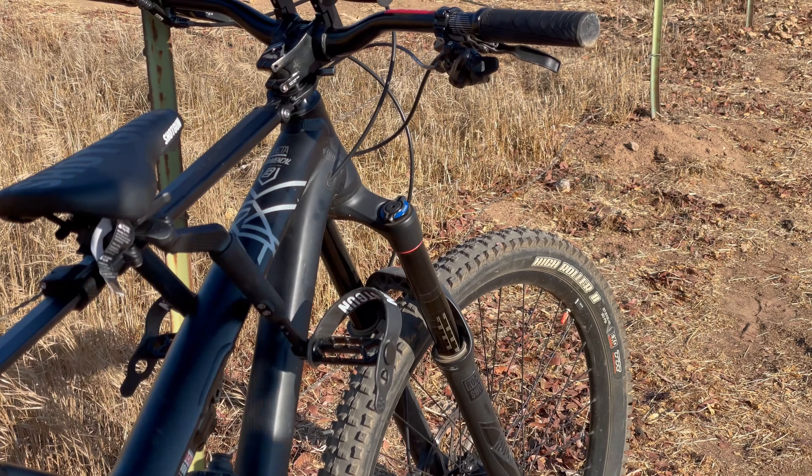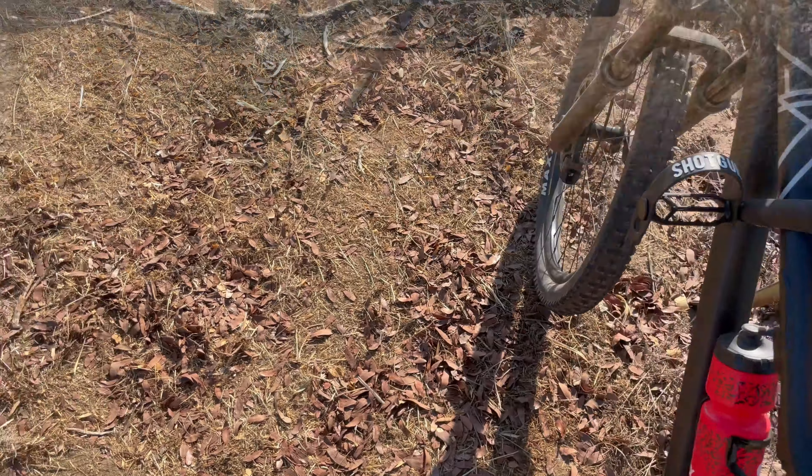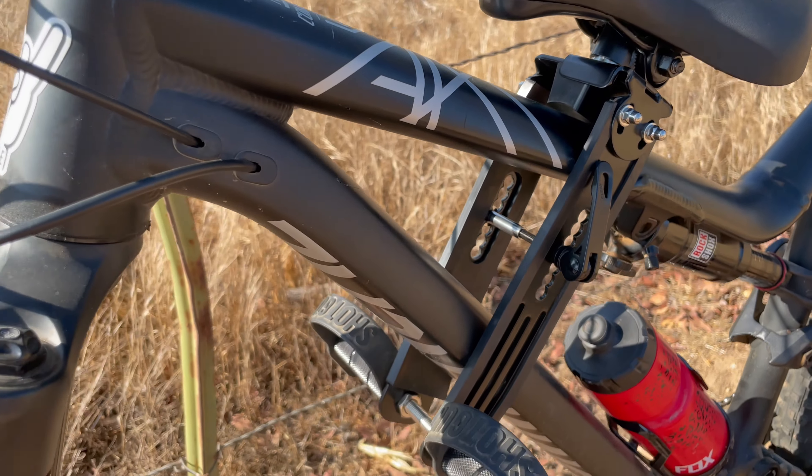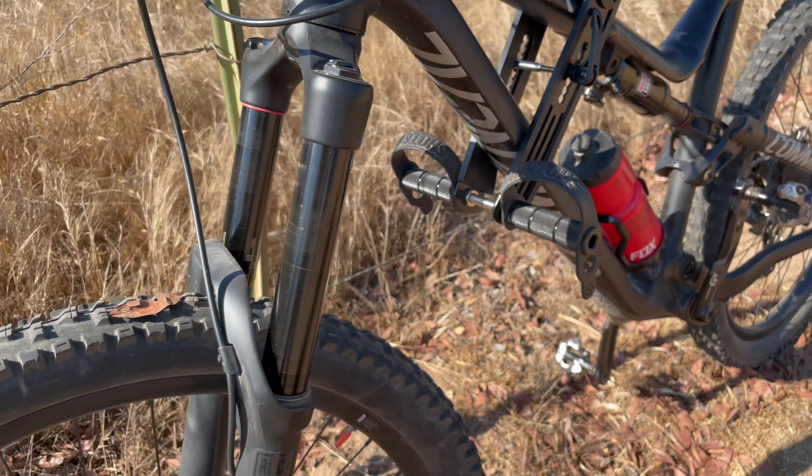The original Shotgun seat is similar to something you'd find on a quality BMX bike, but the new Pro Shotgun seat resembles something you'd find at the top of a best mountain bike seats list on any mountain bike blog. It's sleek, cool, and still has great padding.